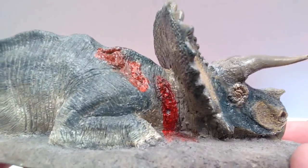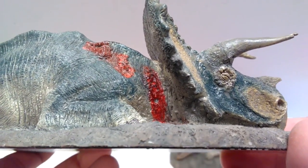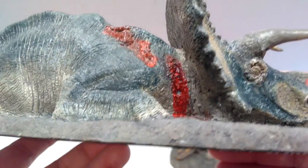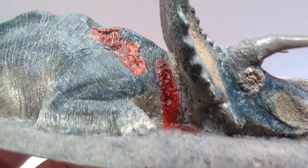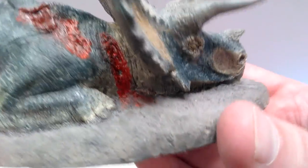You can also take note of the fact that there are wounds here showing how the dinosaur has been taken down and killed. You can actually see even a tooth mark right there that has penetrated the skin of the Triceratops — and of course the blood and gore all over the place.